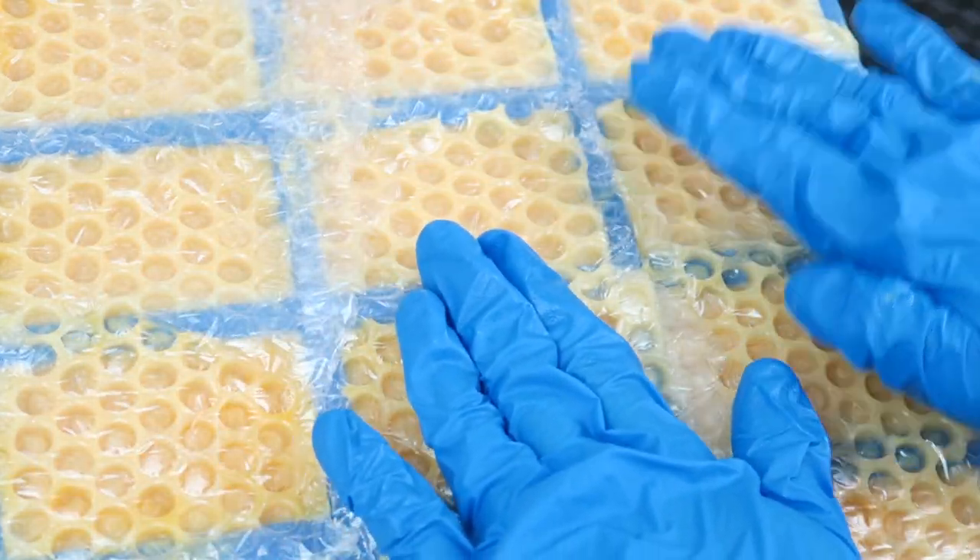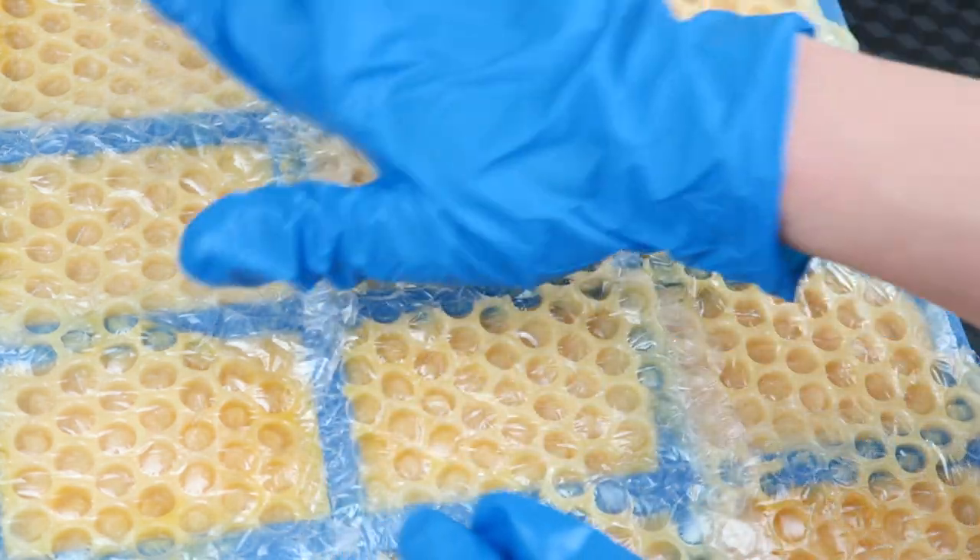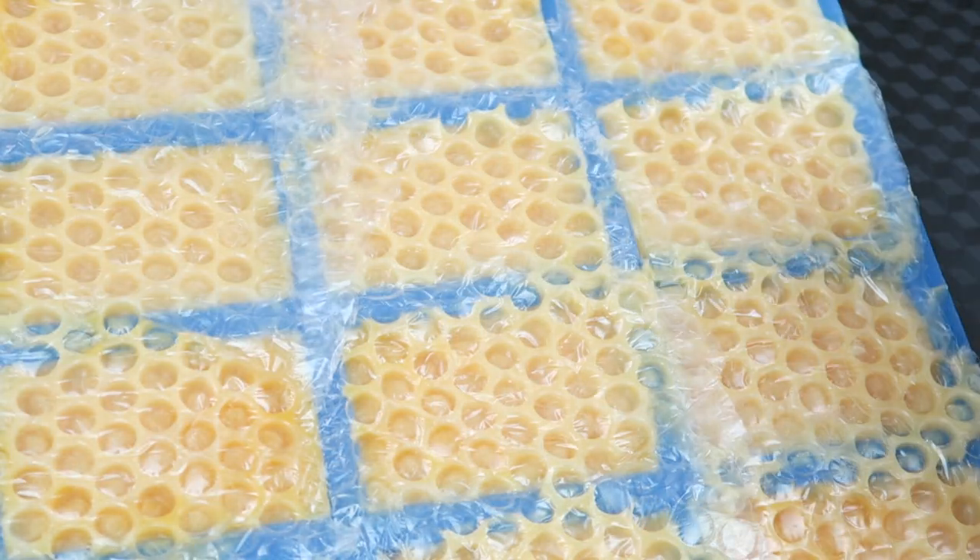Okay, so that looks like it's going to be it. I will let this sit for 24 to 48 hours and then pop it out of the mold.